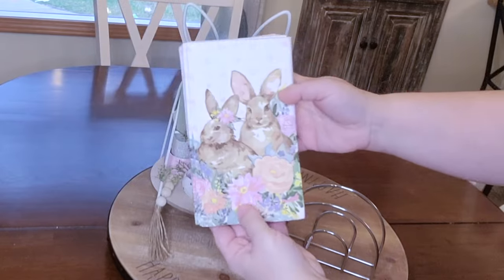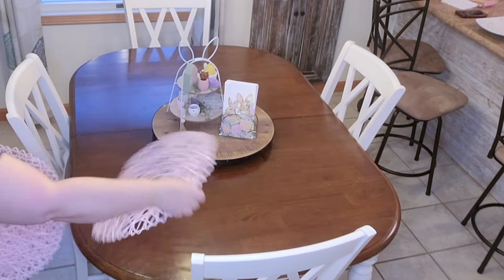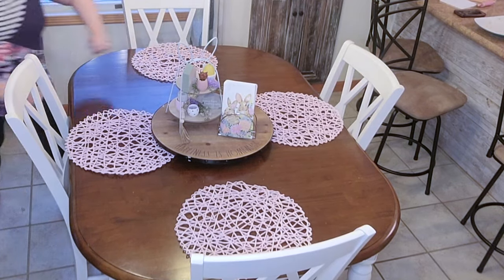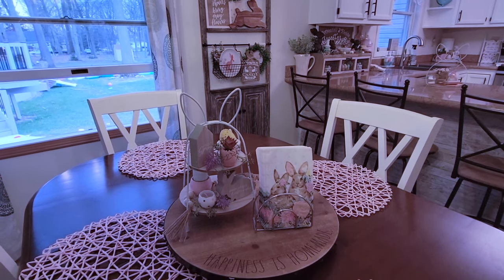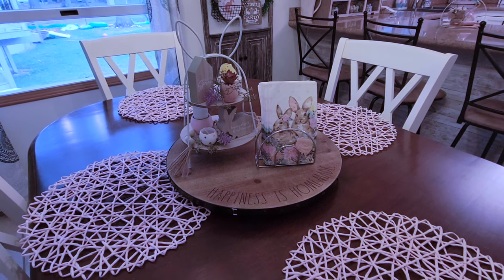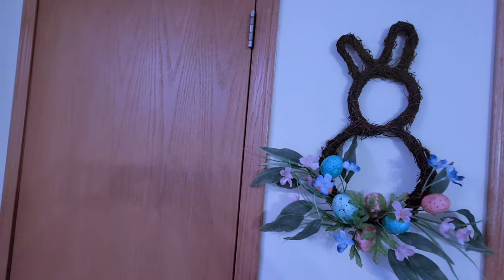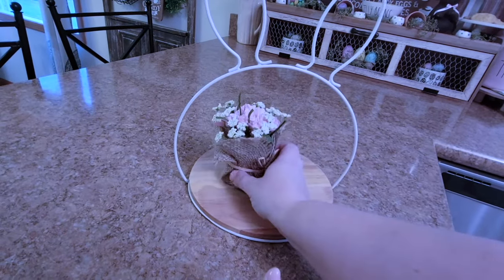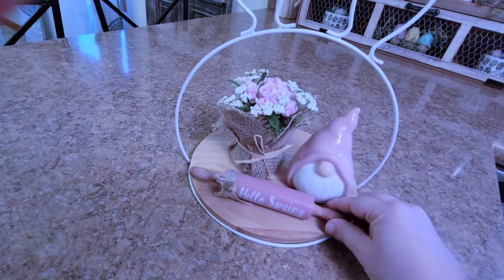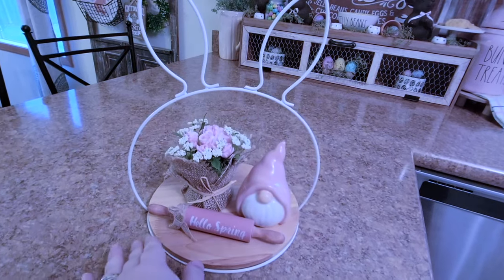Then I'm going in with some cute little napkins that I had in my bins from last year that I apparently never used. To complete my table I'm going to add these cute pink placemats from Hobby Lobby - they reminded me of a nest type of thing, very springy and perfect for my kitchen table. For finishing touches I'm adding a little wreath to the wall, then making up a tray to keep on my peninsula: a little flower bouquet from Hobby Lobby, a Dollar Tree find, and a little rolling pin from Hobby Lobby. That completes my kitchen for spring and Easter - what do you think?